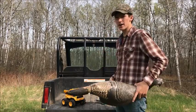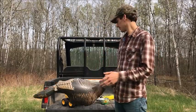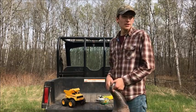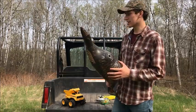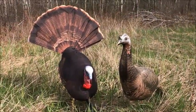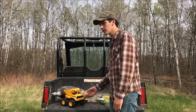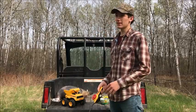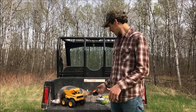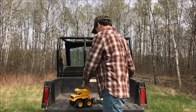Now you may be asking why build a remote control turkey decoy. My response: why stick with those boring old stationary decoys? Because half the time turkeys never want to come in. With this you can just drive right out to the turkeys and bring them back to your blind — it's that simple.